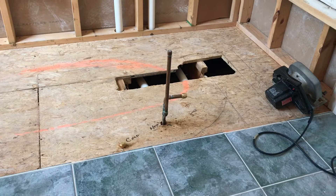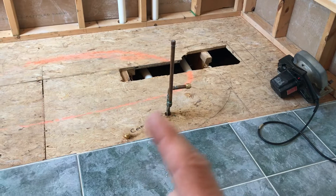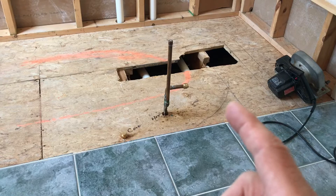Getting ready to cut out the subfloor to relocate the plumbing lines for the new standalone soaking tub. The old drop-in tub had its drain in this area over here. The soaking tub is going to have its drain over in here. The supply lines need to be cut and moved over here, as the filler for the new soaking tub is going to be over in this area.